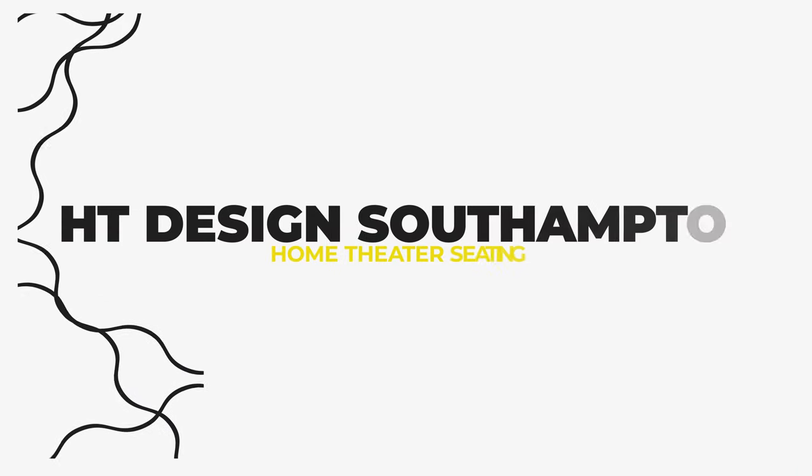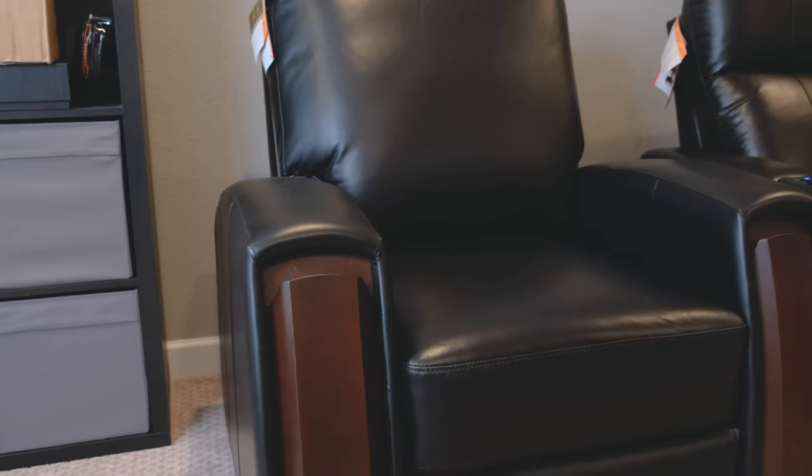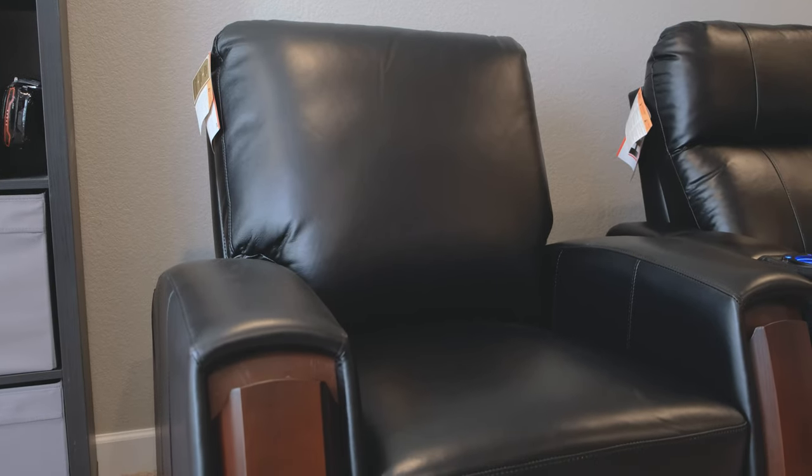That's the Southampton home theater chair, which is very specifically home theater — though you could also use it in a media room. Over here is the Lincolnshire, which I think of as more of a two-channel or study seat. This one feels a little more elegant, especially with the real wood accent on the front and the nice feet at the bottom. It looks a little more sophisticated than the home theater model.